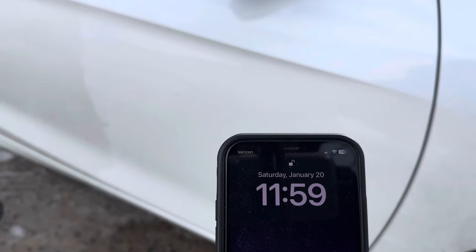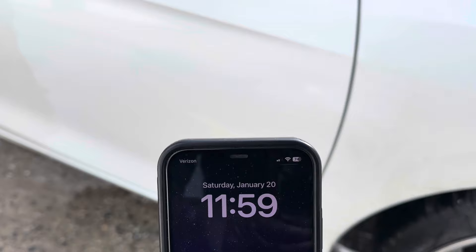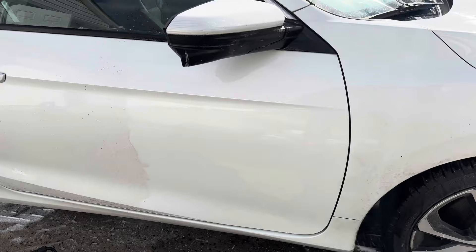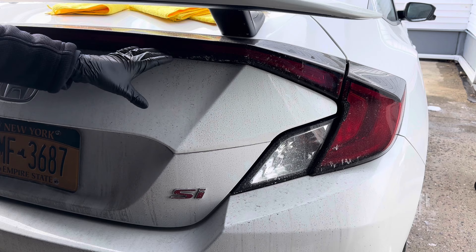One of my towels dropped so we're going to throw that one away. It is January 20th — here's a quick 50/50. Let's continue around the vehicle and do the dirtiest areas. This isn't ice — this is actually salt mixed with dirt and grime.